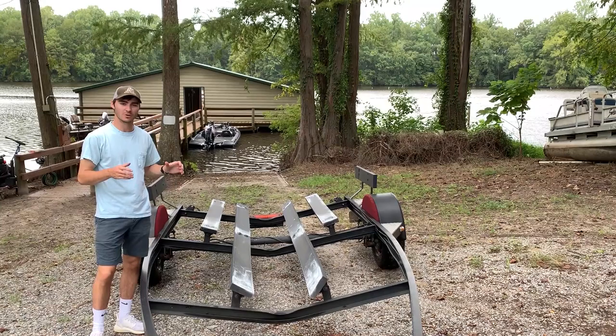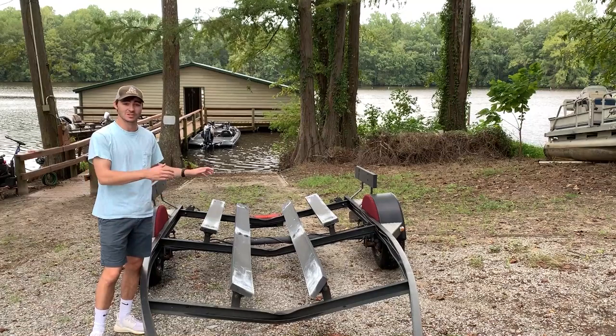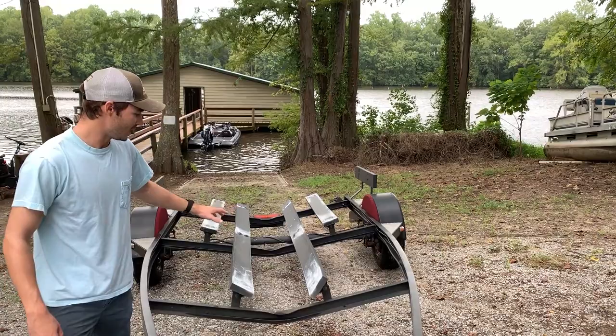Alright, what's up guys, Daniel here. Today we're going to be installing carpet on my bass boat bunk boards. If you already have carpet and you're just replacing it, it's going to be the exact same process — all you have to do is tear off your old carpet before you start working on the new bunk board carpet that you're going to install.